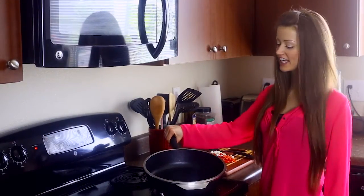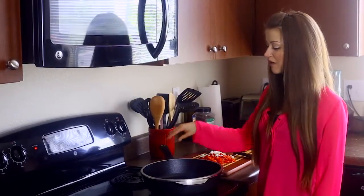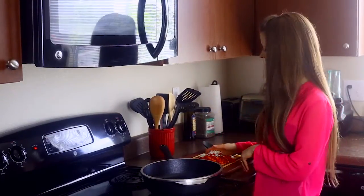Hey guys, I'm just popping in to give you a super quick demo of this Kitchen Fair pan that I am totally loving. This is their 12 inch sauté pan from their classic line.